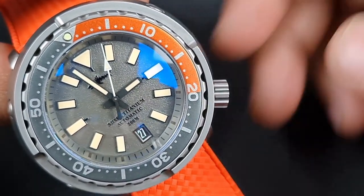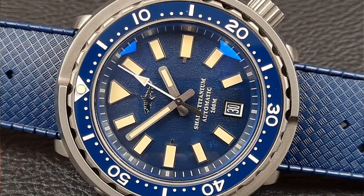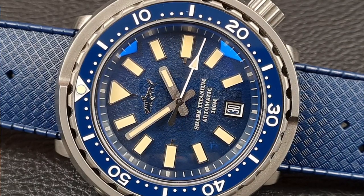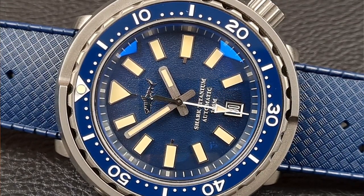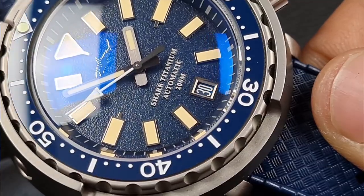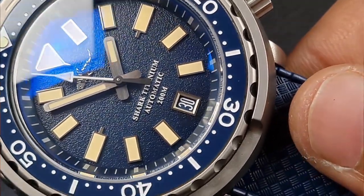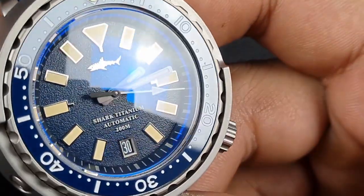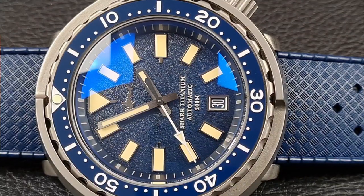Switching to the blue version, it's pretty much the same except the text above the 6 is in a creamy lighter color, and the date wheel is dark blue, matching the dial perfectly. The hour marker frames and hands are slightly different — the hands are brushed steel rather than matte, and the hour marker frames are silver and polished. It's a great amount of detail and again reaffirms how top-quality Heimdala's dials are.